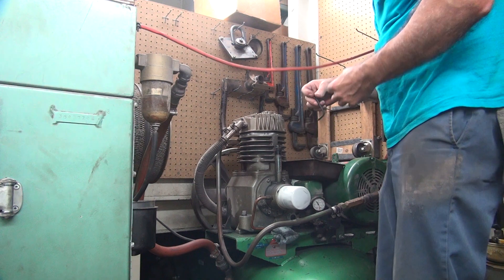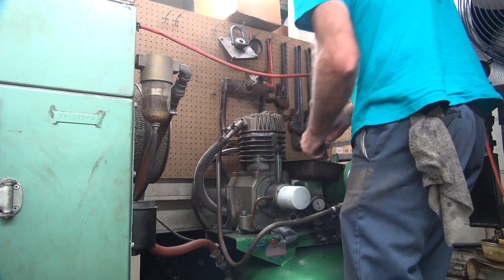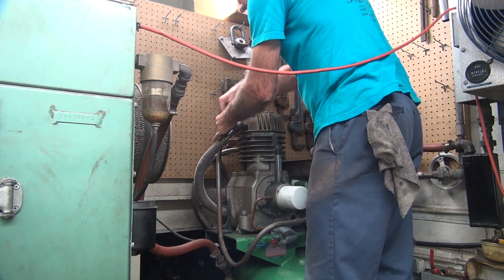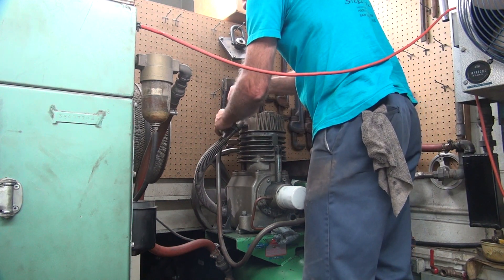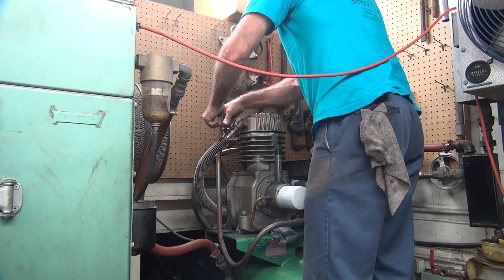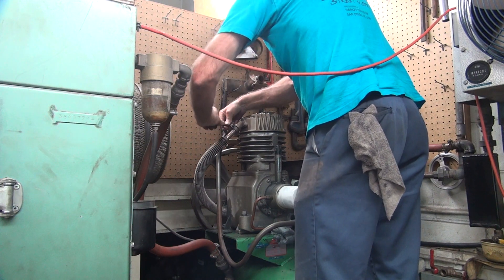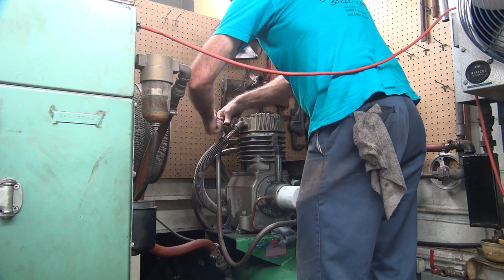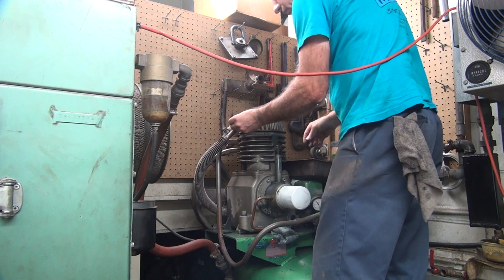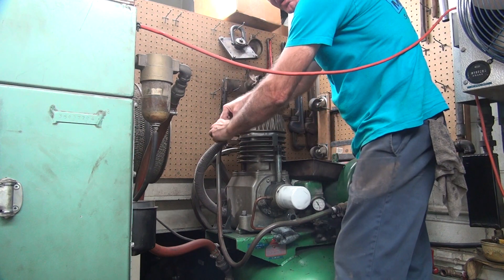Looks like a lot of stuff to unbolt up here. Nice and sharp. We'll get this head off and we can see what the hell's going on with it.